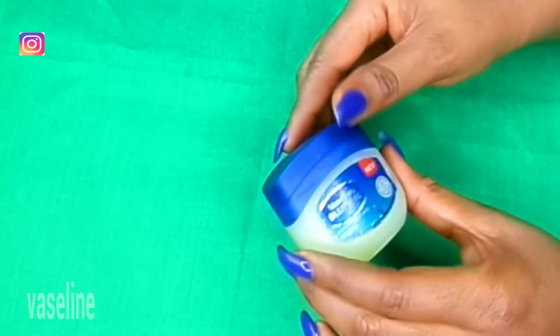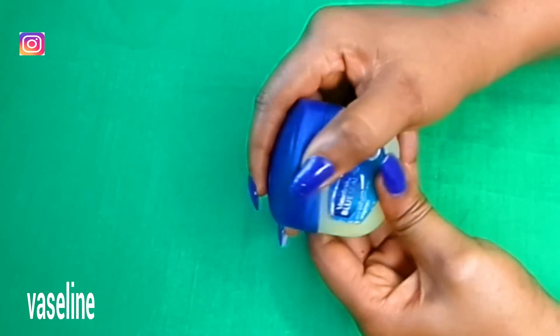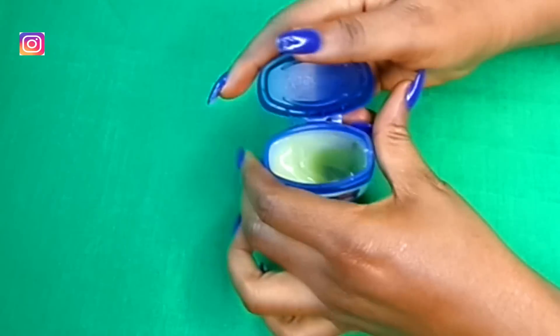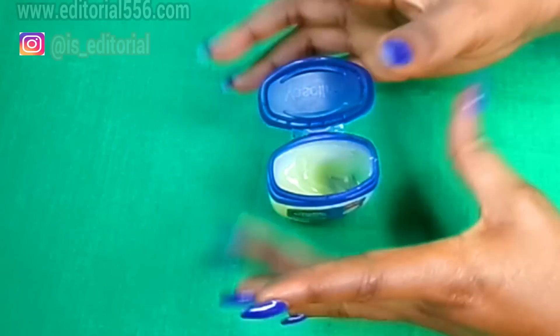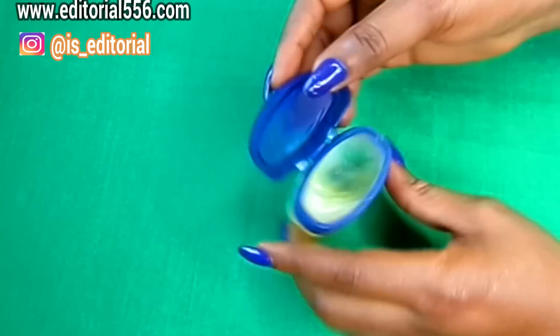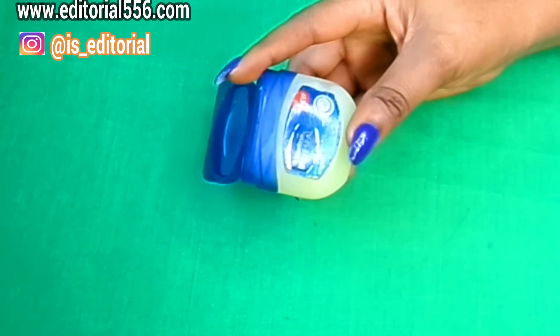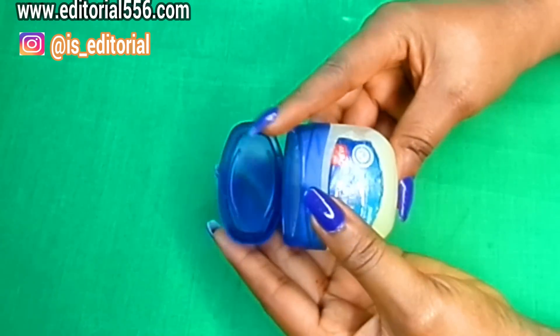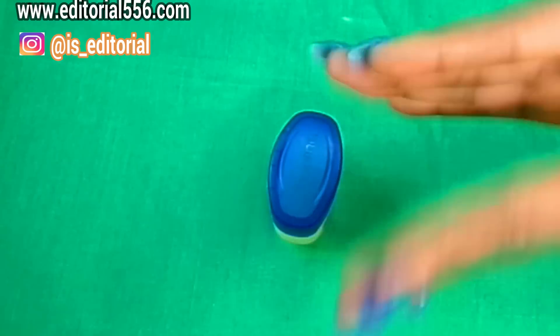The next ingredient is gonna be petroleum jelly — this is Vaseline, guys. This is also going to help to leave the place glossy and moisturized with the help of the massaging you're gonna do. Using Vaseline is just gonna be the bomb, because it's gonna help you to tighten up your sagging boobs.